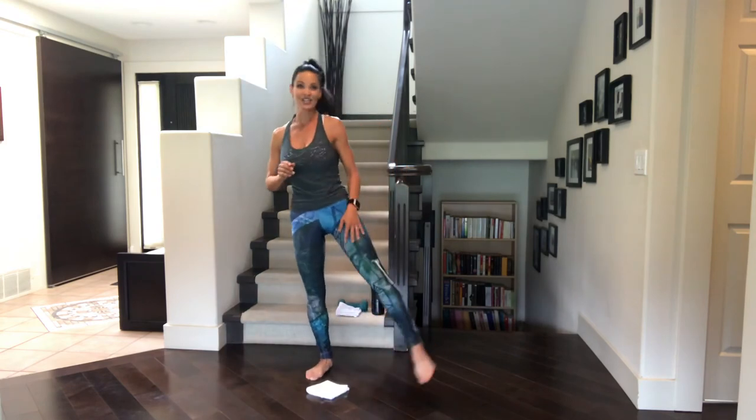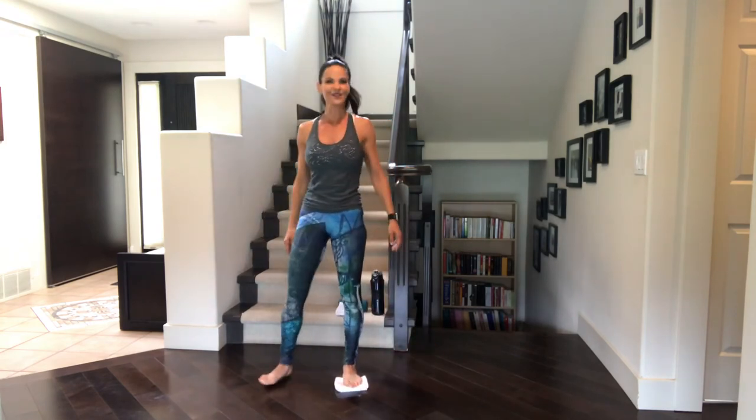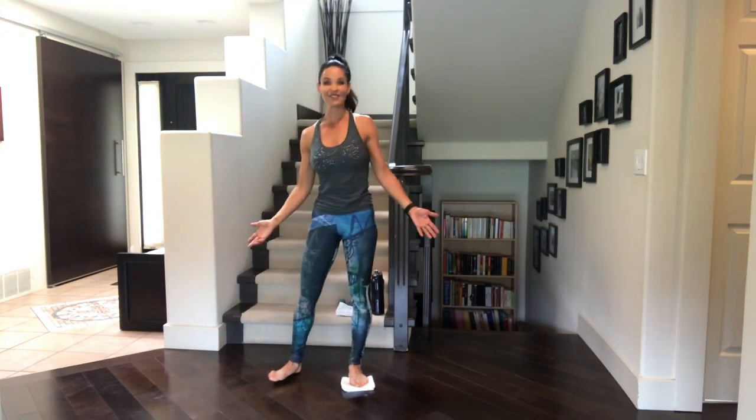We're almost done, folks. Stay with me. We're doing the opposite side. Last five, four, three, two, and one. Switch sides. You can shake out that standing leg first — we're in no rush. And then after this, it's just bear pose.